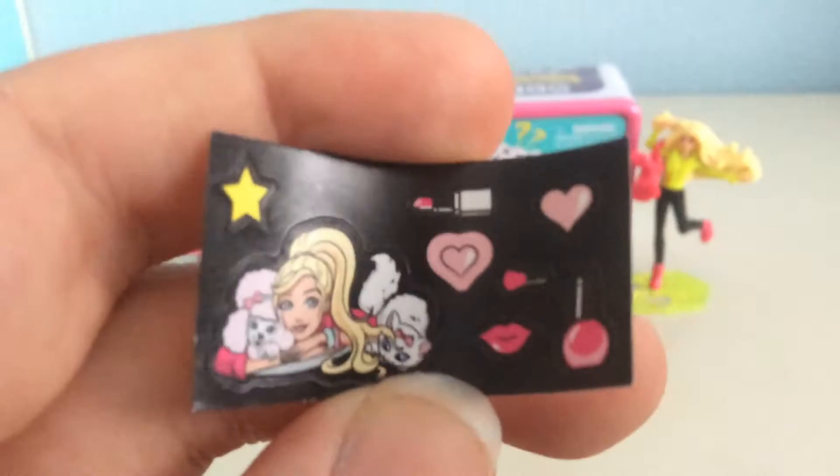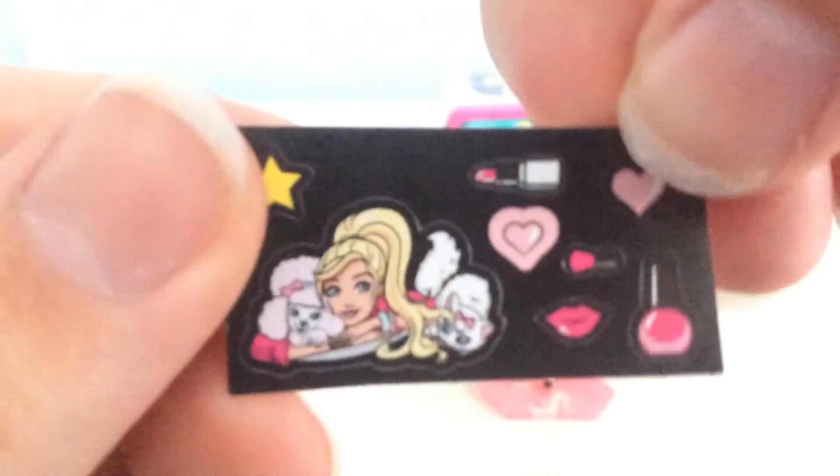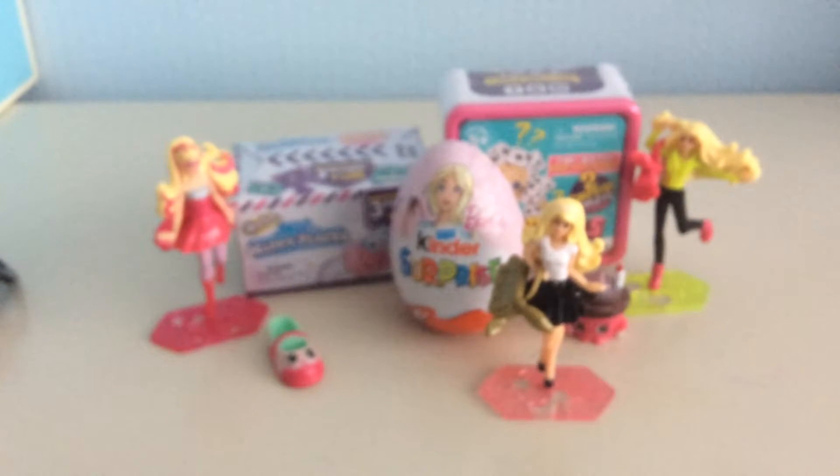The big sticker kind of reminds me of Barbie in a Fashion Fairy Tale. If some of you guys — maybe older ones — can remember Barbie in a Fashion Fairy Tale, because that was an amazing movie. Let's do our second Kinder Egg!